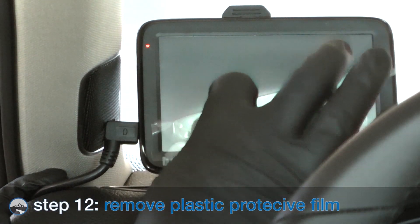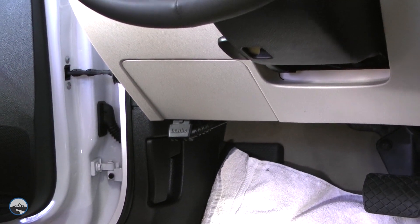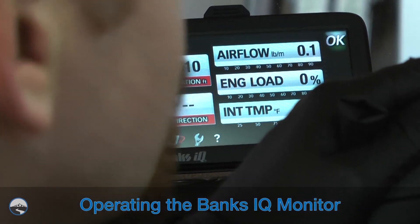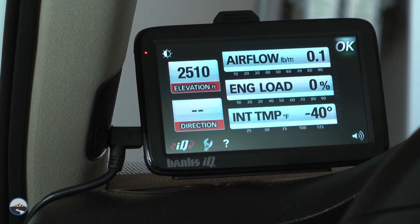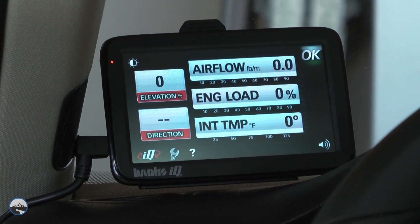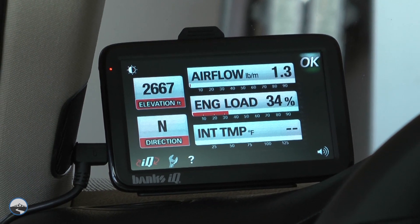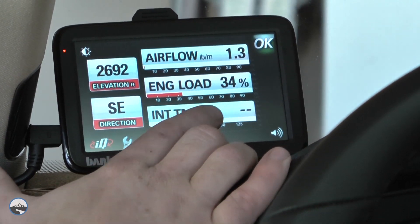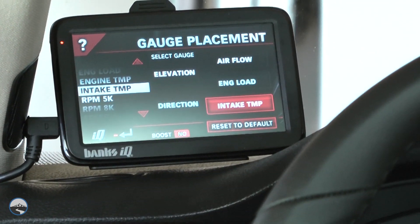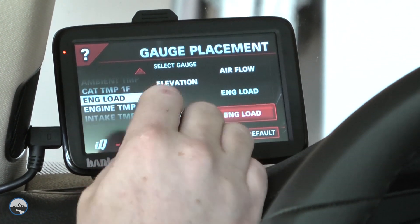Remove the plastic film from the Banks IQ. The Banks IQ monitor installation is now complete. Turn the key on and start the vehicle. You can see how easy it is to change your gauge settings. We like using the CAT temperature gauge as a way to tell when the car's particulate filter is in regeneration mode.